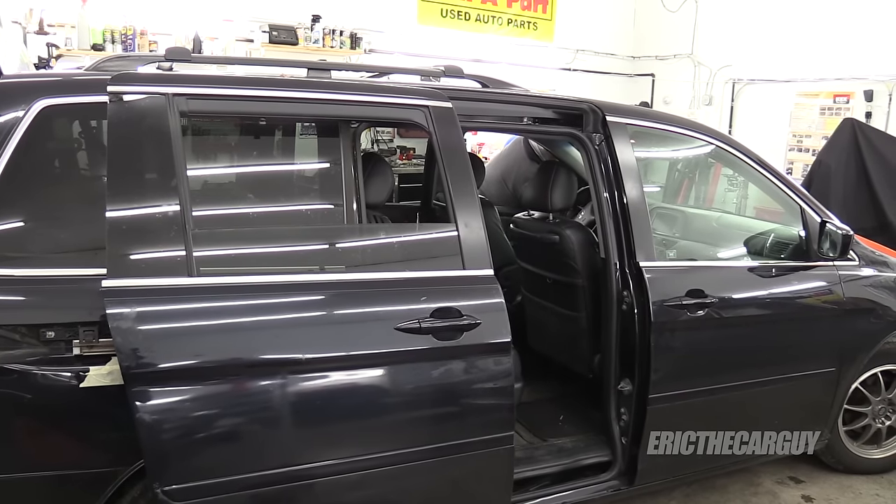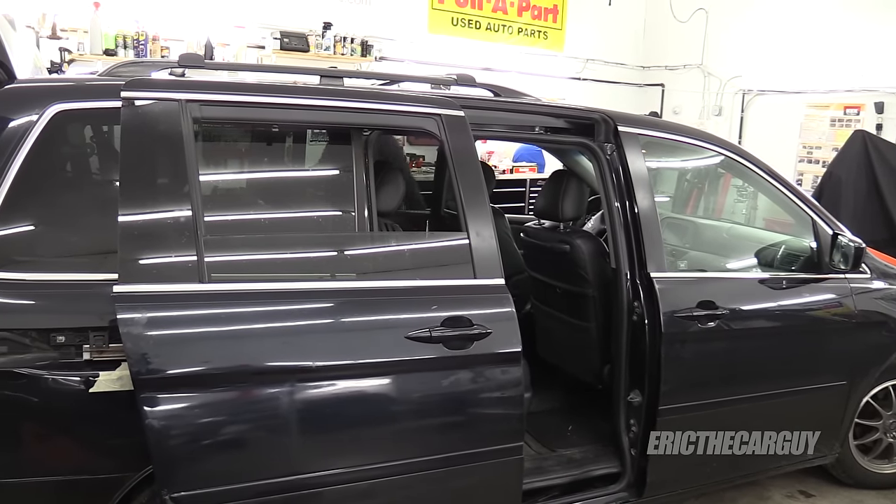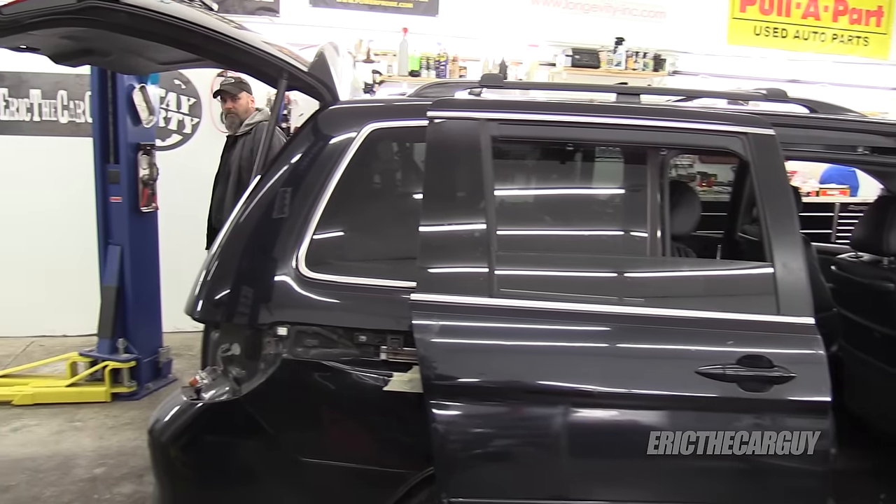Here's something to be aware of while you're doing this work: don't leave the key on for too long because you could run the battery dead.